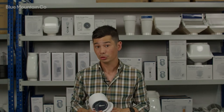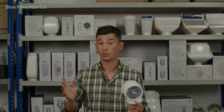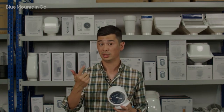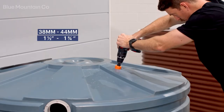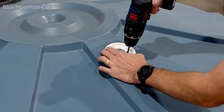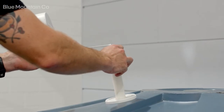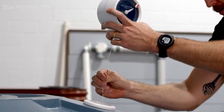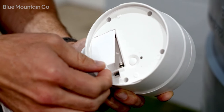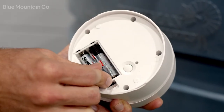It fits any tank up to about four metres high, which is almost every rainwater tank out there. And it doesn't matter what the material is — it could be metal, poly, concrete. All you need is a single hole in the top, you put the mounting plate on and the rest just pops in. Setup is really simple. It's got two AA batteries and the app runs you through all the basic setup. It only takes a few minutes.